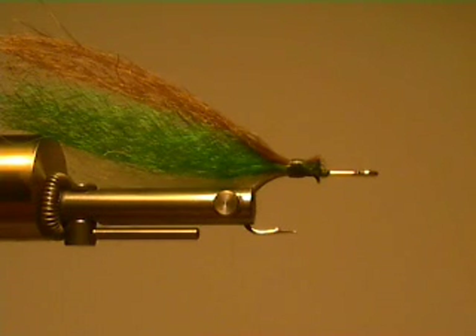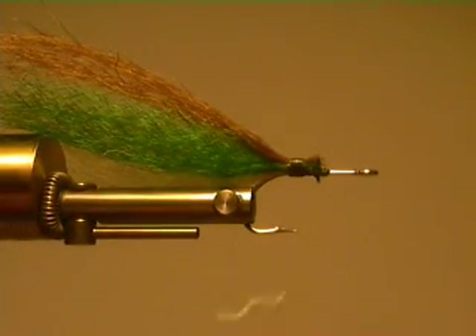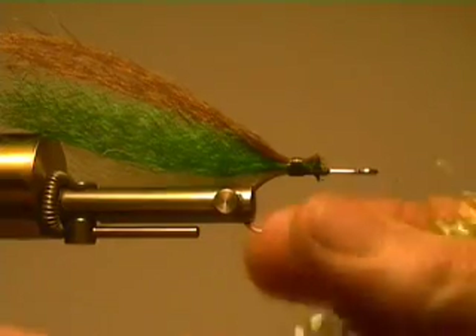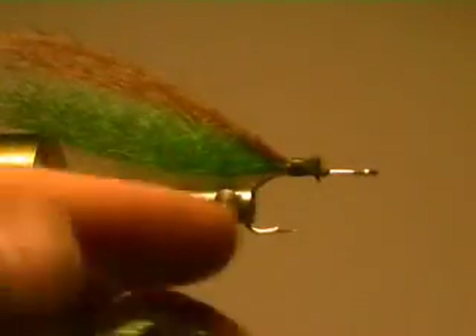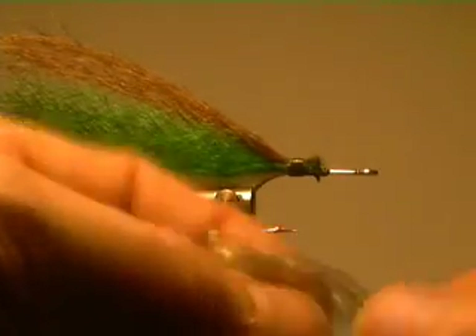Got to put more epoxy on there — that epoxy broke. That's what I have against epoxy: it breaks. Same old thing, let's get just a little bit more. If you want to trim these up, you can trim it up, but save that trimming — you can make some bonefish flies out of it, or use it for flash on some smaller side flies.